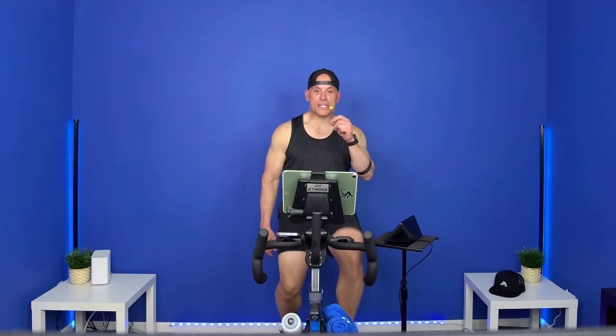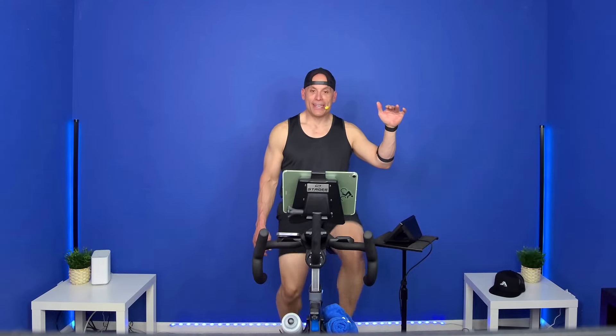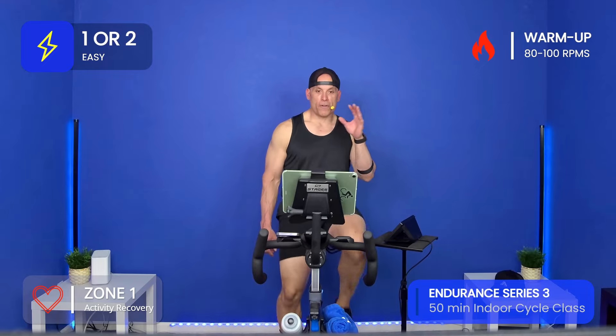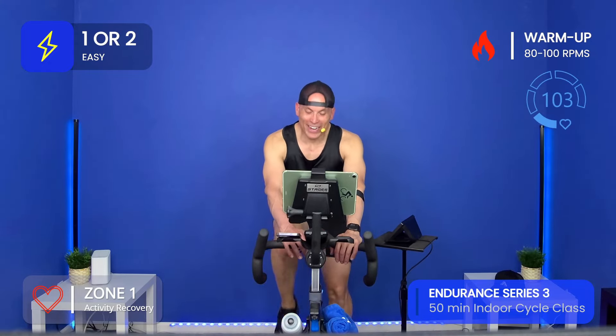Hey, welcome to your 50-minute endurance ride. My name is Joe Alvarado. If you're brand new with me, welcome. We're going to spend 50 minutes together training our body to go a little bit harder at a higher output for a longer period of time — that's what we call endurance training. Let's get all this information on the screen. This is part 3 of 4, or 5 — maybe we'll do more.